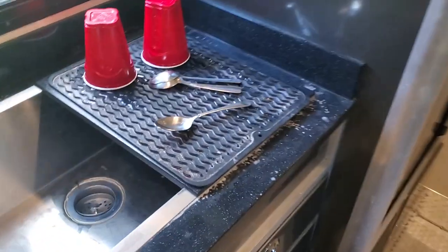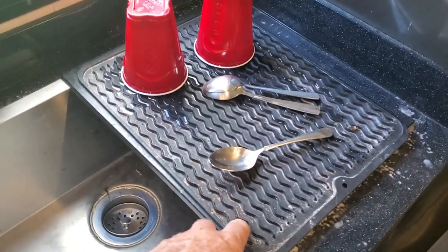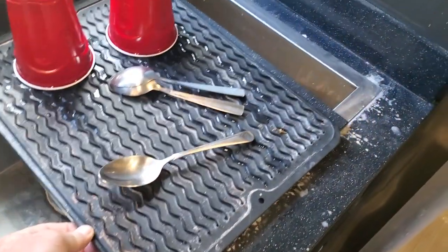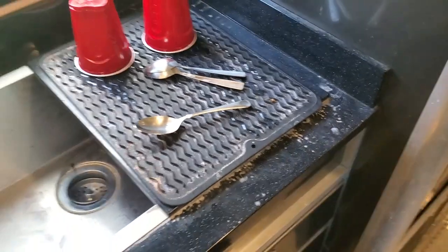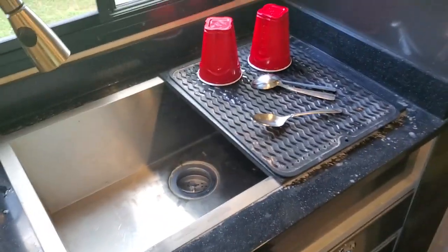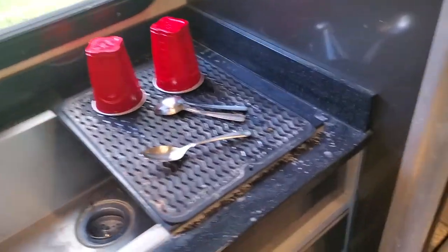The same thing with this sinker insert here — ATC wanted, I think, $100 for it. It just should come with the trailer. Mike at Trailer Depot just gave me this because I complained about it so much. You can't nickel and dime at this price point.